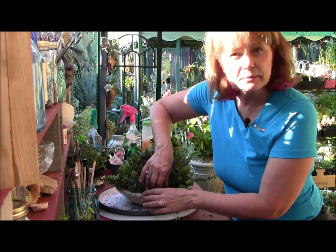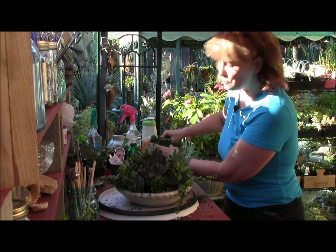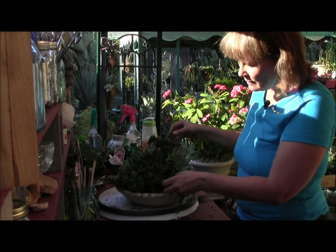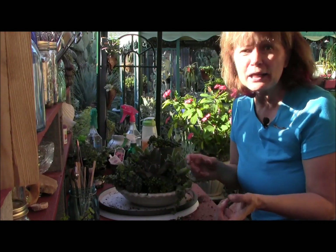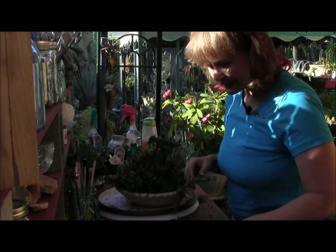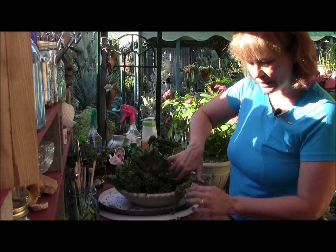A lot of people ask me: when I plant these plants so full, what do you do when they grow? Yes, they're plants — they're going to grow. That's okay. You trim them and you have more plants for another potting. And if it gets really out of control, looks all gangly and weird, just take it apart and start brand new. A garden is always changing. I want to grab those roots and tuck you in there.